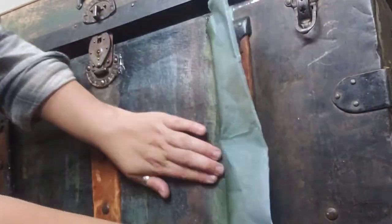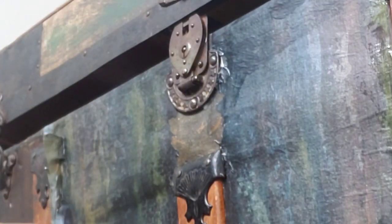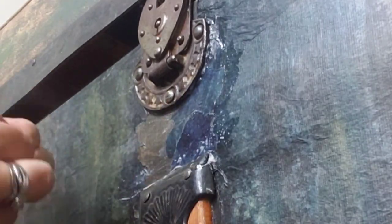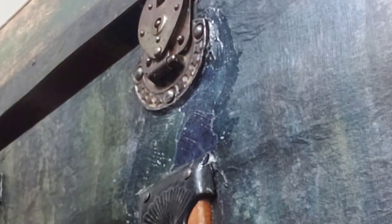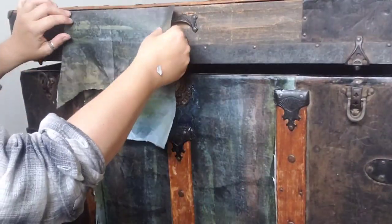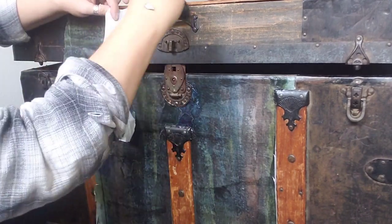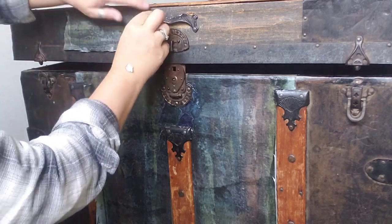Scoring around the hardware makes it a lot easier to peel off the excess paper and gives it a more torn, organic look. Speaking of tearing — I'm going to tear this paper, looking for colors that match what I've already got going on, and just put those in around that buckle. This is going to be way easier and more wrinkle-free than trying to cut around that hardware. Doing the same thing on the next section, and the only place I'm using scissors is on the bottom edge.